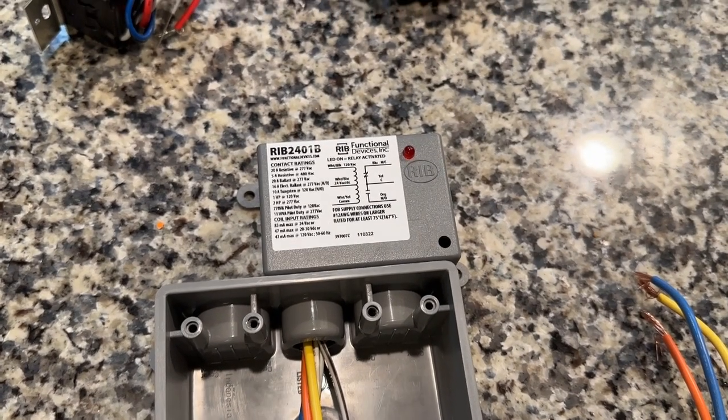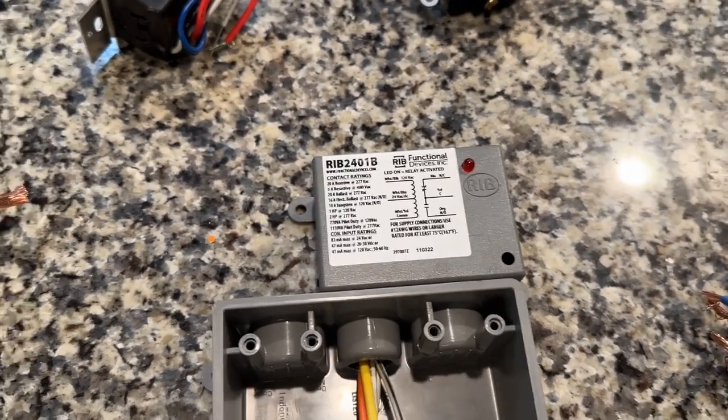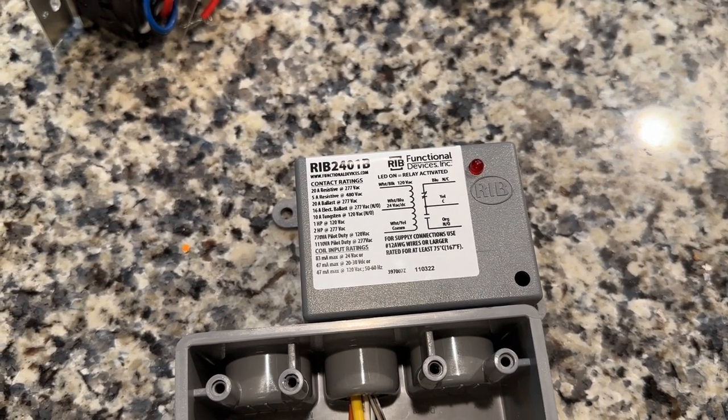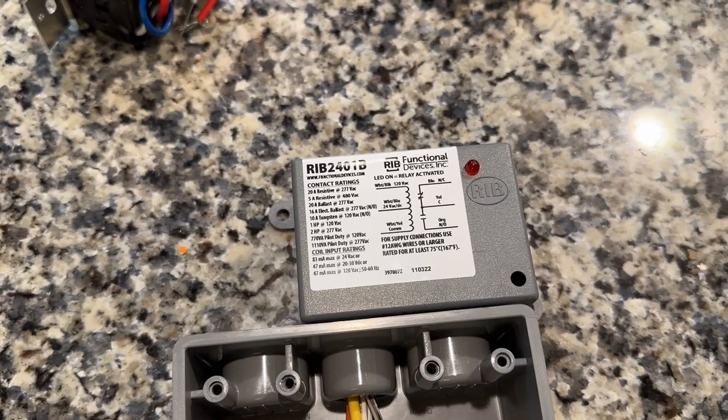Hello everybody, let's have some fun! So today we're working with the Functional Devices Incorporated Relay in a Box — these are pre-wired relays.